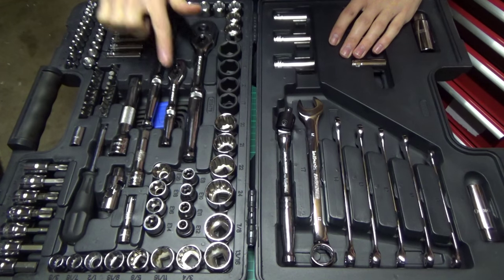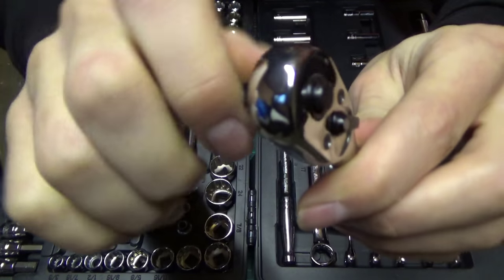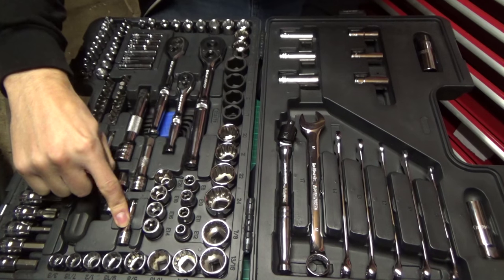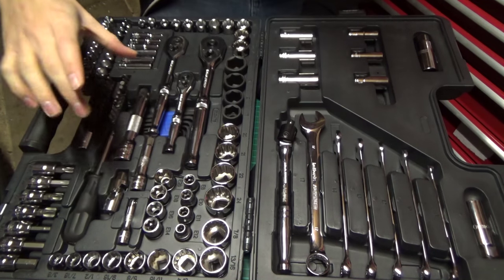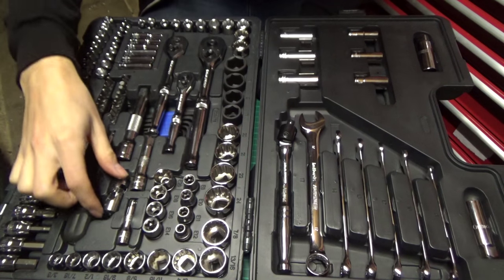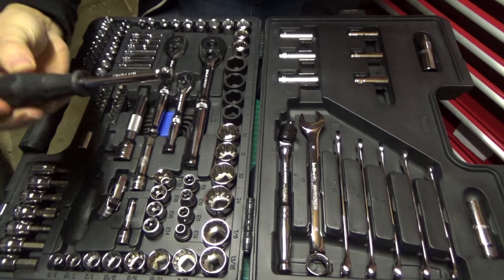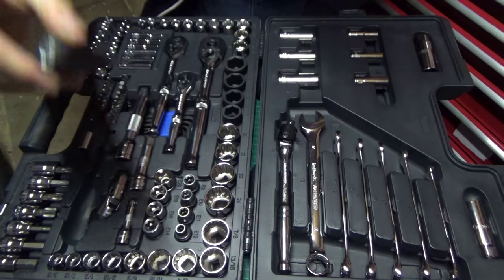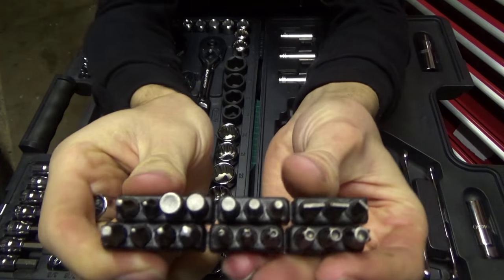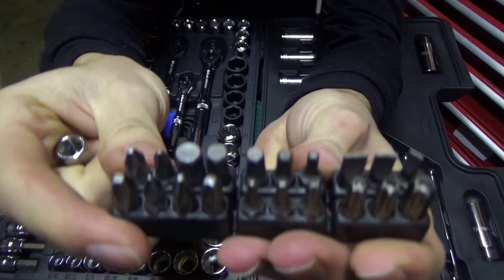Moving on to the ratchets: we have a quarter inch, a 3/8 and a half inch, covering pretty much everything we're ever going to need. These ratchets are all 48 tooth — pretty fine tooth and they do the job. They feel like pretty good quality and pretty sturdy. Along with the ratchets we have extensions to match: a quarter inch at about 1.5 to 2 inches, a 3/8 at about 3 inches, and a half inch drive at about 4 to 5 inches. We also have a 3/8 swivel for getting into tight places, a quarter inch nut driver with quarter inch drive in the end, a quarter inch bit adapter, and a set of quarter inch bits including flat, Torx, Phillips, Pozidrive and hex.